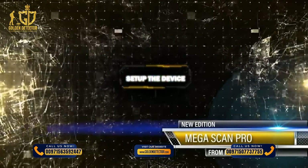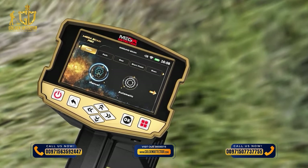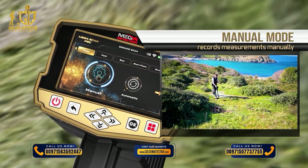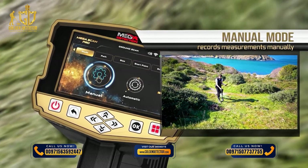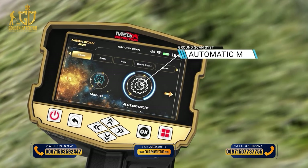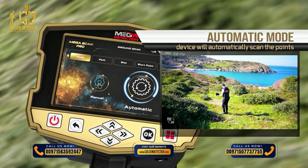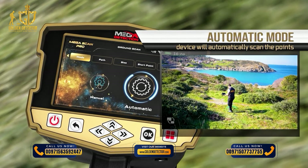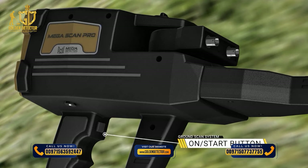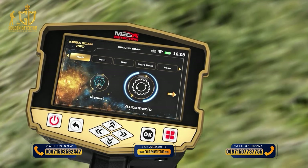Scan Mode: The user can choose the Scan Mode with two options: 1. Manual Mode — the user performs the scanning process manually, recording measurements at each scanned point. 2. Automatic Mode — the device automatically scans points without user intervention, at an interval between each point; the user only has to press the Start button at the start of each new scan line. To choose the scan mode, use the left-right arrow buttons, then press OK.